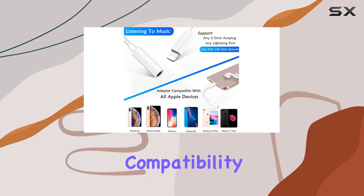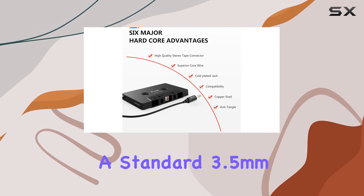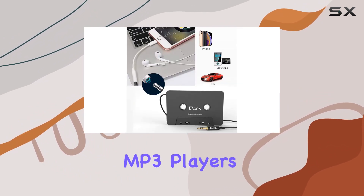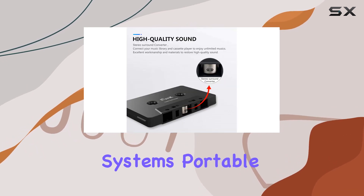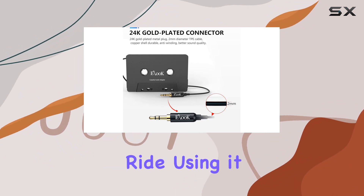Now let's talk compatibility. This adapter can be plugged into virtually anything with a standard 3.5mm audio jack or AUX in port: phones, tablets, MP3 players, car stereos, headphones, hi-fi systems, portable speakers — you name it. It's a versatile solution for bringing your music library into your vintage ride.